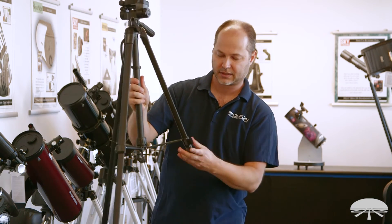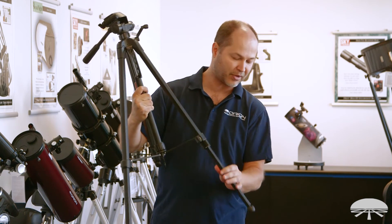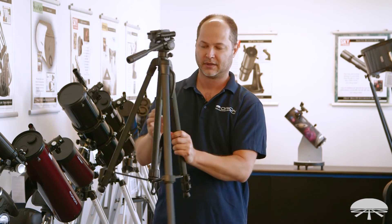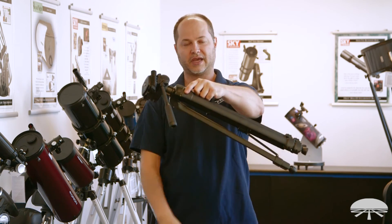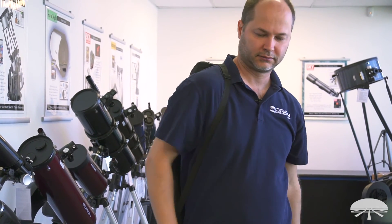Let me show you when it's fully collapsed. On the bottom there are rubber feet, so it's not going to scratch the surface if you're using it on, say, a hardwood floor. There we go — 26 inches small. You can use the carry handle here, and then you can throw it in the included soft carry bag.